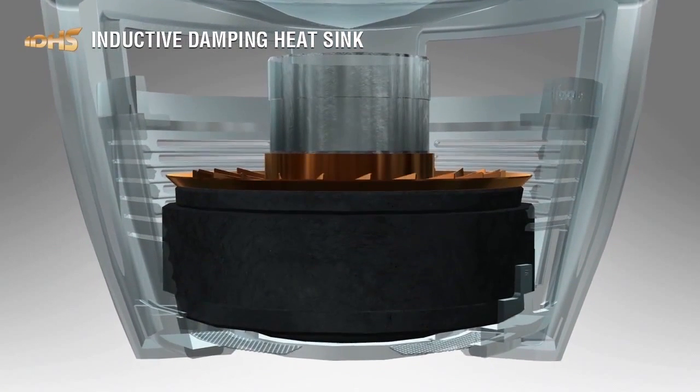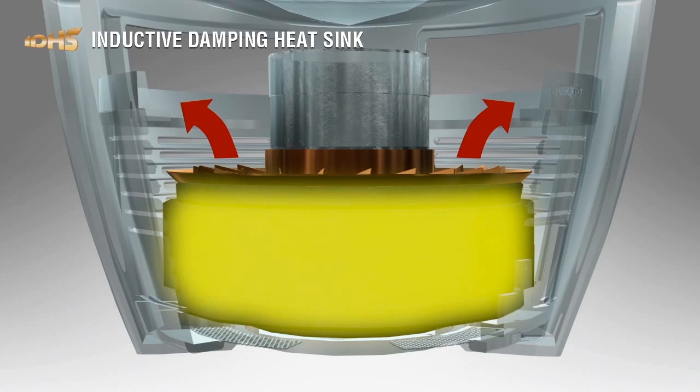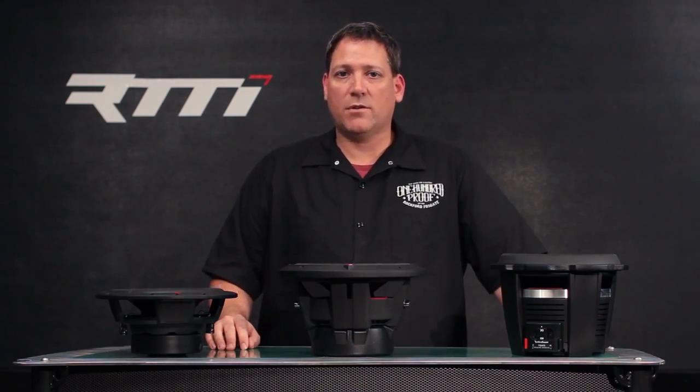The IDHS also acts as a heat sink assembly, helping to pull heat away from the voice coil itself. By pulling heat away from the voice coil, this increases the performance of the woofer and increases the lifespan of that woofer.